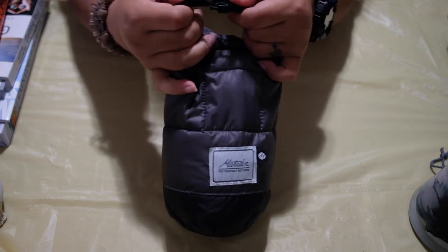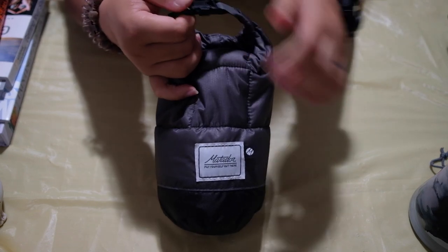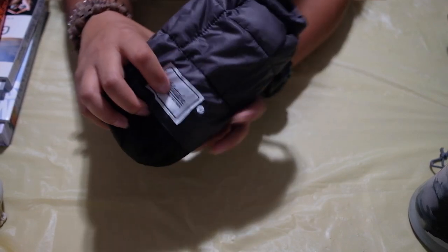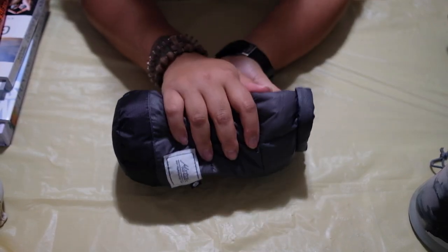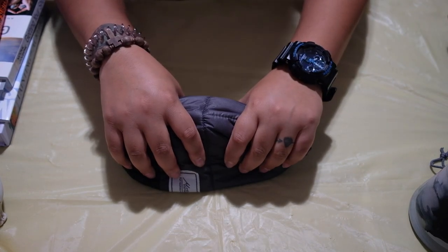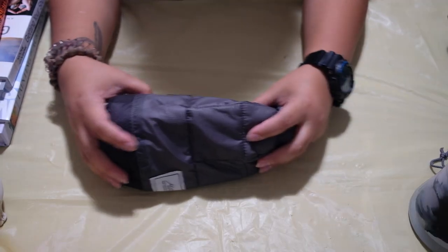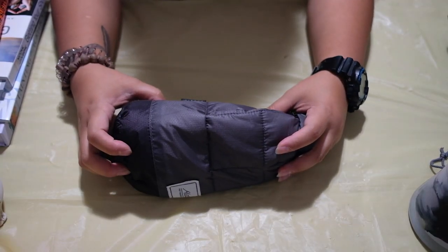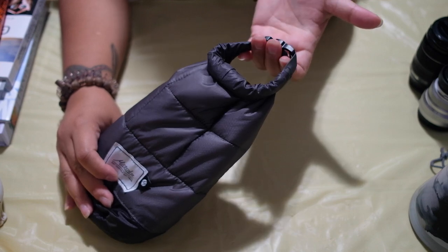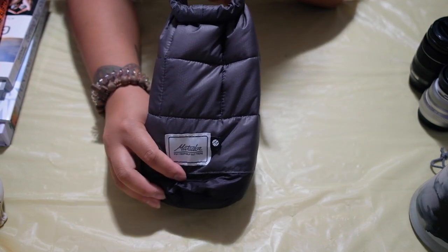When I store this in my backpack — my Wandrd backpack — I still put the velcro padding on the side just to keep the lenses more stable and hold them together so they won't bounce around in the backpack at all. You can also hang this on your belt or your backpack if you want easy access to your lenses.